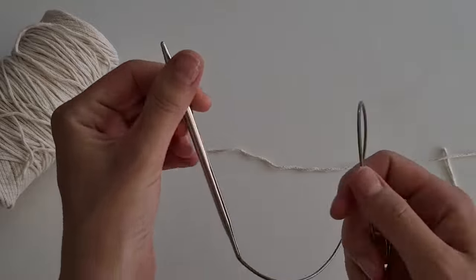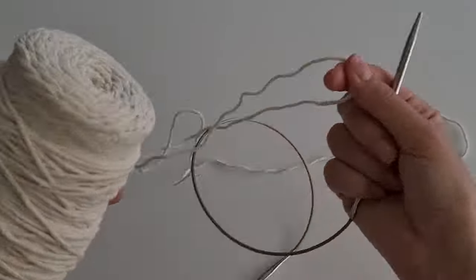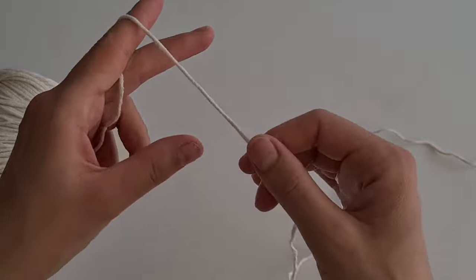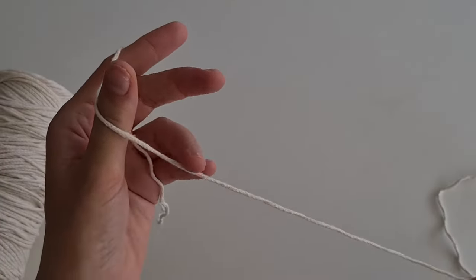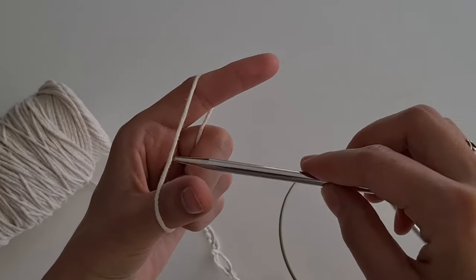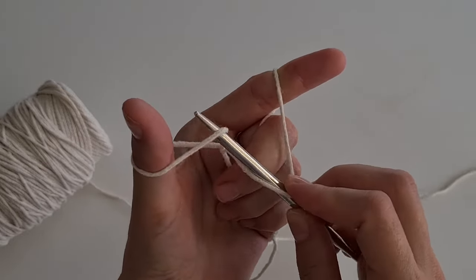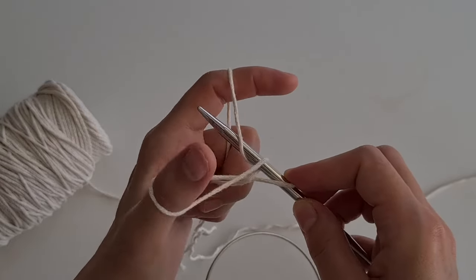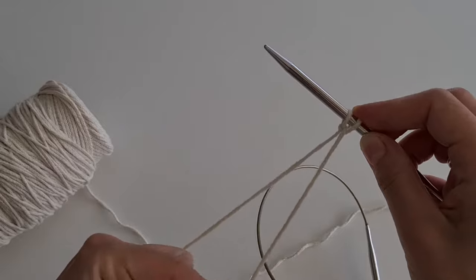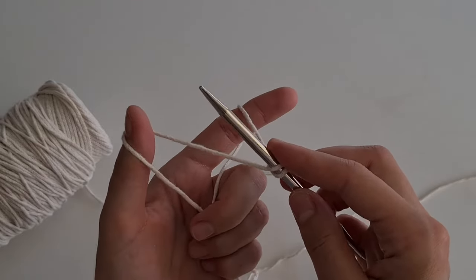I will start knitting from the bottom. I take a 5.5 millimeter needle and cast on 32 loops by the usual method. To do this, leave about 40 to 50 centimeters of long tail. The long tail of the thread is on my thumb and the working thread is on my index finger. Secure two ends of the thread with your fingers. Insert the needle under the thread, hold on by finger, go down and around, catch the loop on my thumb, then go back and catch the loop on my index finger, and pull it through the loops on my thumb and release and tighten. Here are the first two loops. Continue casting on loops likewise.